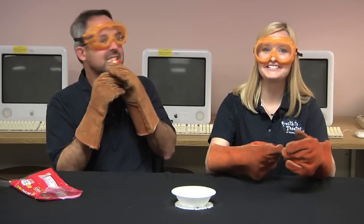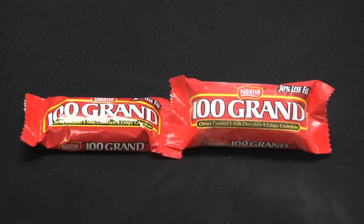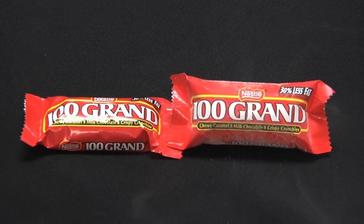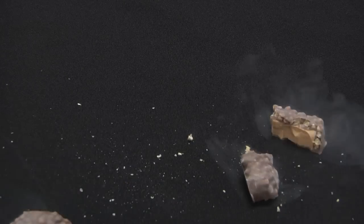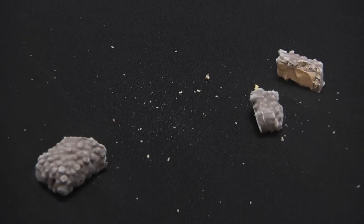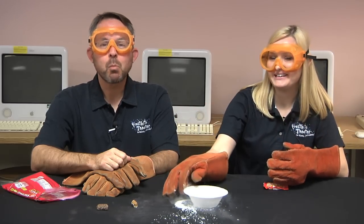Oh hey, you're still here. You get bonus material. What happens when it's taken out of the liquid nitrogen? It inflates like a tiny chocolate and caramel filled balloon. Does it break once it's dropped? Yep. Can you eat it once it's warmed up? Mmm, delicious. Now we're done. Bye. I'll see you next time.